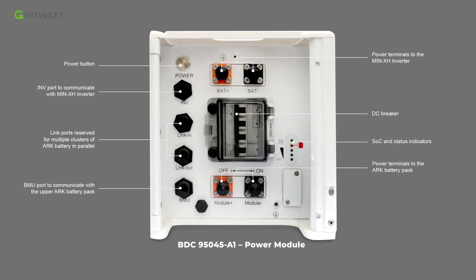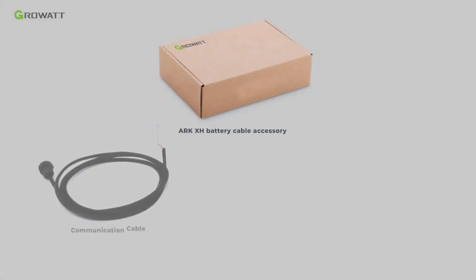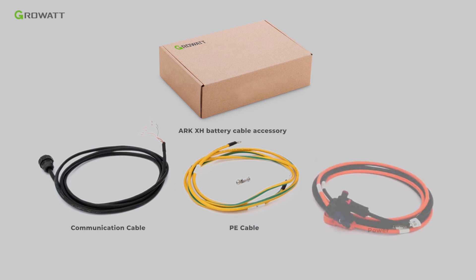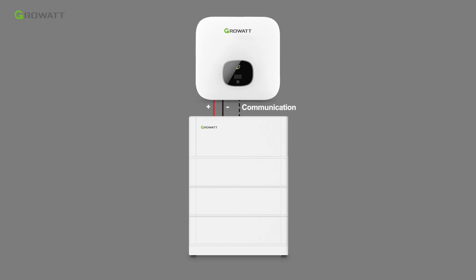The DC breaker, BMU port communicates with the upper ARC battery pack, and power terminals connect to the ARC battery pack. The LED light shows the state of charge of the battery system, and the USB interface allows quick firmware upgrade on site. The ARC battery base is used for floor installation. The customer needs to purchase an extra ARC XH battery cable accessory to connect the ARC battery system to the main XH inverter.